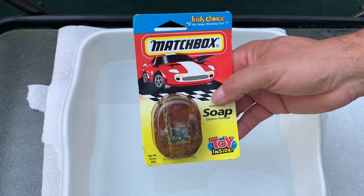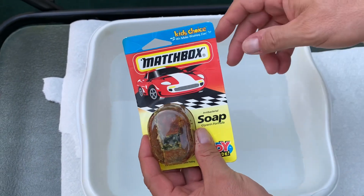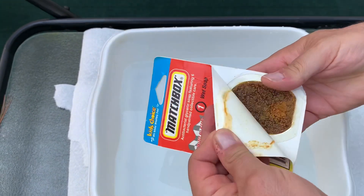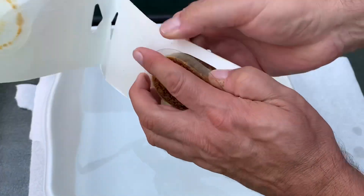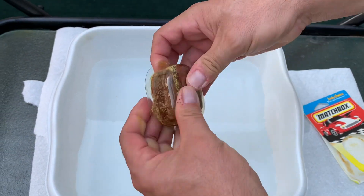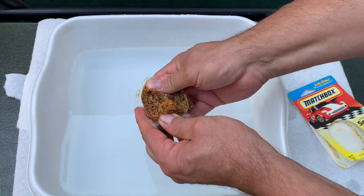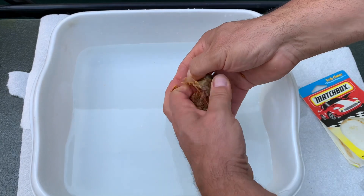Hey, welcome back everyone. A lot of viewers have been asking to see the matchbox car soap we make — washing fun. This is from 1979. We'll crack it open; everybody wants to see what's inside of here. It's a little gooey, okay, here we go.